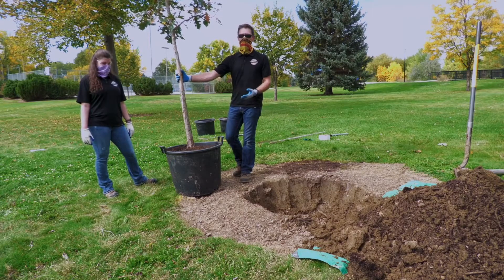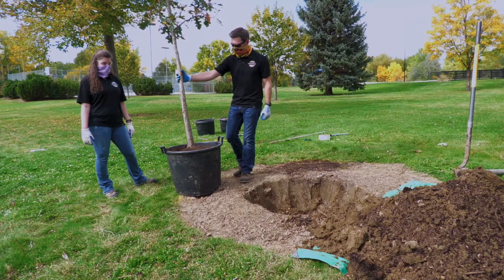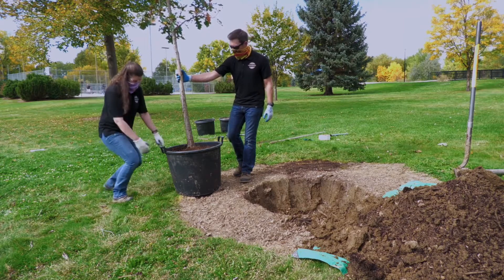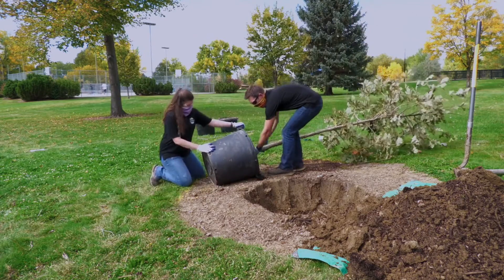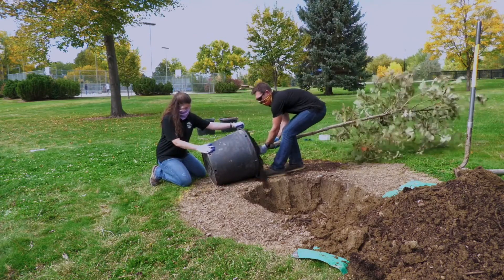This is a very large tree so we have to support the tree while we're taking it out. Natalie's going to hold on to the container while I slowly shimmy it out. I'm going to grab it by the bottom of the trunk and slowly wiggle it out.